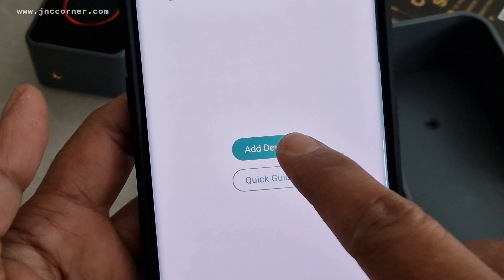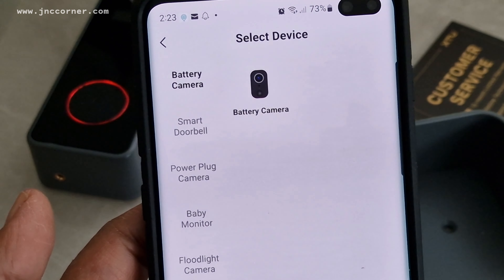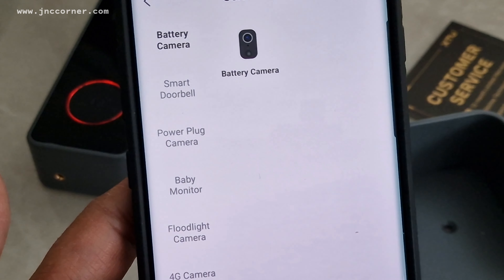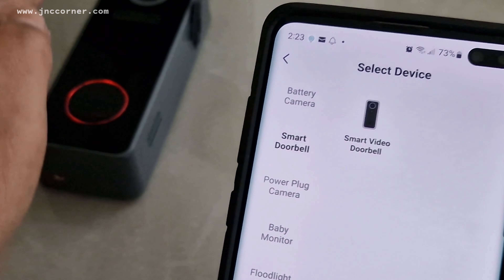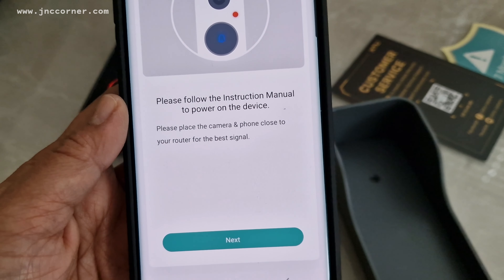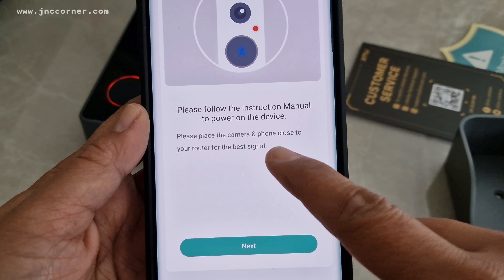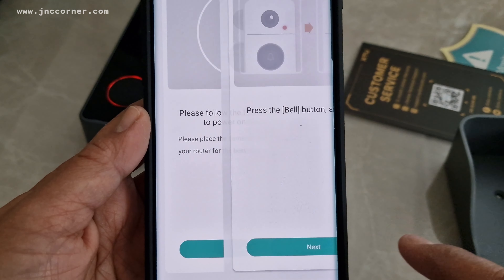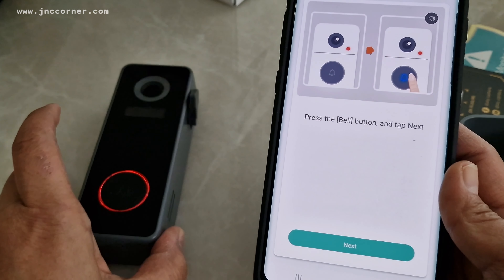Now we're going to follow the app — we're going to add a device. Choose 'Battery Camera Smart Doorbell' — you have to choose which one you have, so we got a smart doorbell which looks the same as the image shown. It says: please follow the instruction manual to power on the device. Please place the camera and phone close to your router for the best signal. So press the bell button.